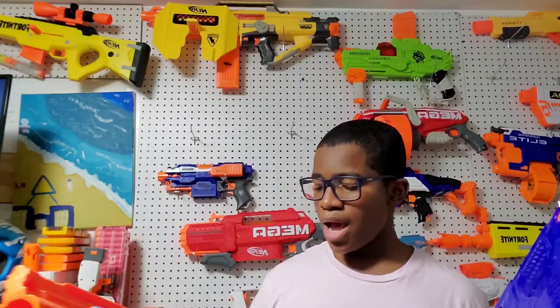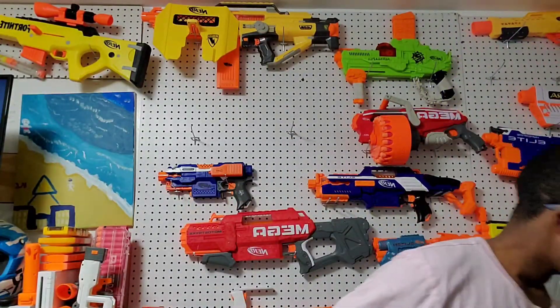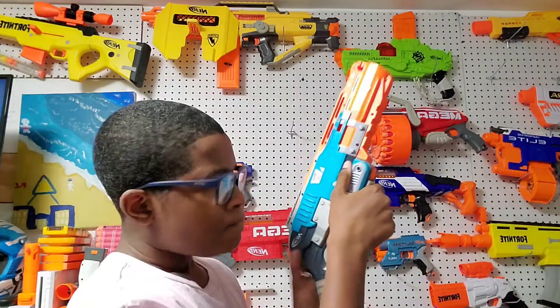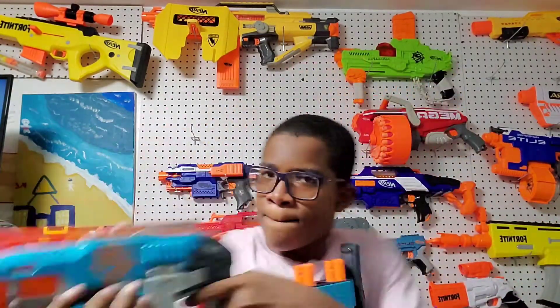Overall, going through which blaster wins each category: for shooting, go with the Trilogy. For grip, I'm going with the Sledgefire. When it comes to reloading, the Sledgefire requires you to drop the barrel, put the shell in, and close it — imagine you're in a Nerf war behind a tree with one shell left; that reload process is pretty slow and awkward.